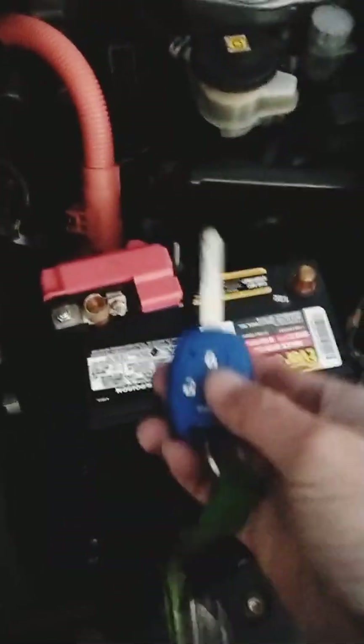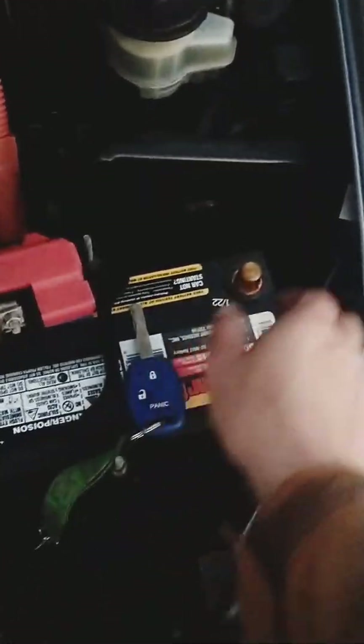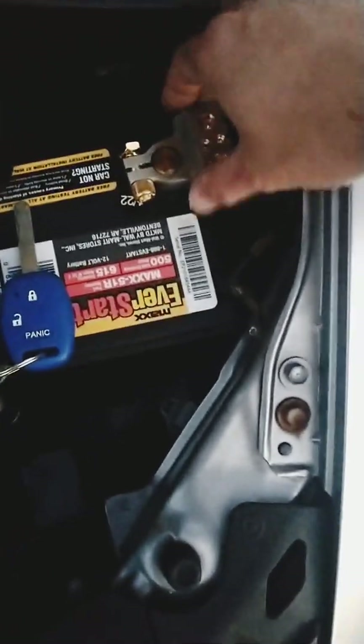At this point you need to get your key fob ready just to disarm the car after you reconnect the negative terminal. Otherwise you're going to be scared until next week. In this case I didn't need that.